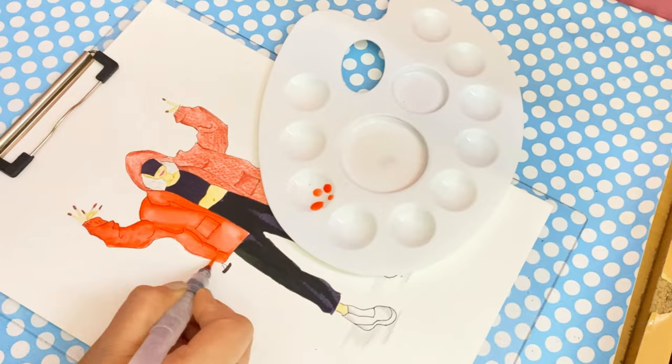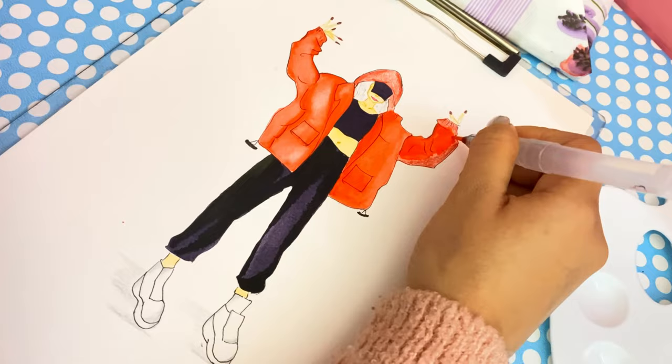Water brushes are the ideal match for watercolor pencils. Use the pencil to draw, then spread and blend the color with a water brush. When you're done, you can simply wipe your brush clean and be on your way.